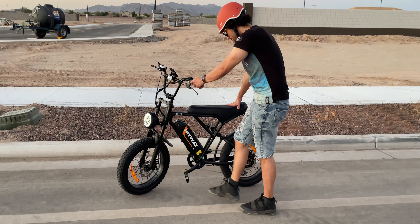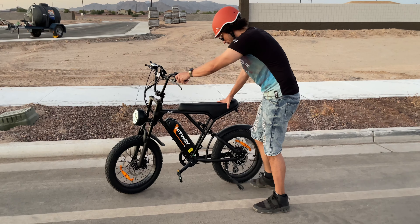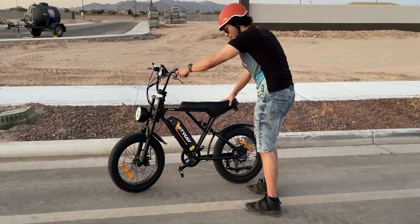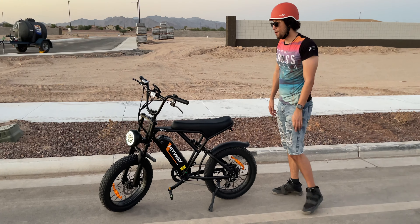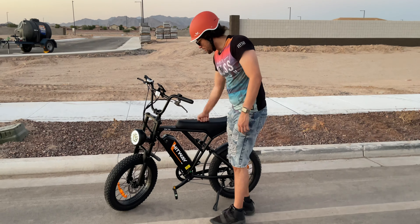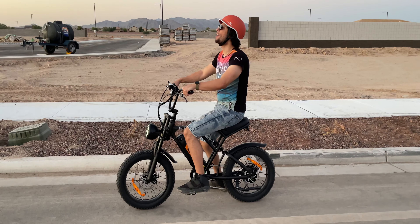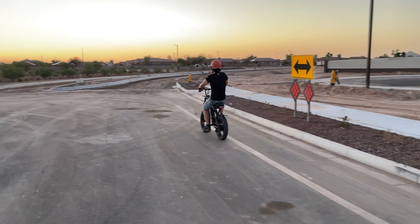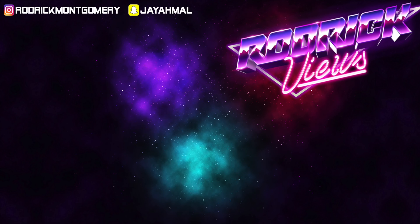The one annoyance that will be with you daily is the kickstand — you have to use it literally every single time you ride, twice each ride. You have to tilt the bike over, hold it while it tries to pull to the ground, kick it out, and then put it back up. But overall, very solid bike that does a great job as an electric e-bike with big tires.